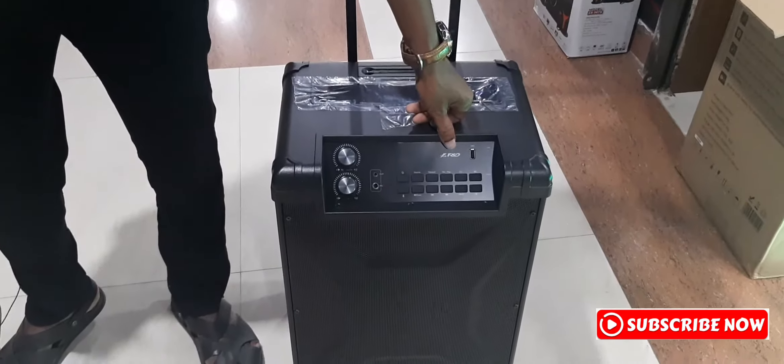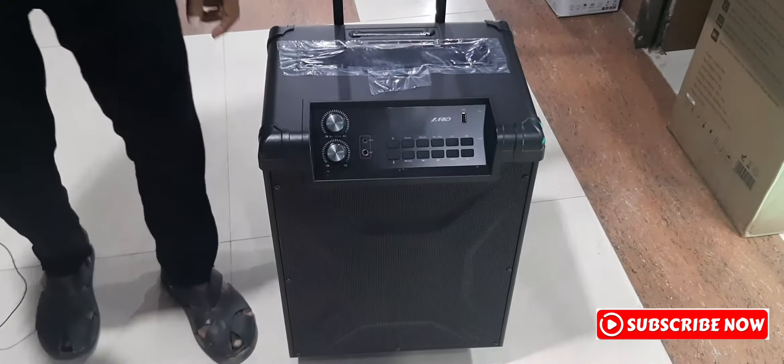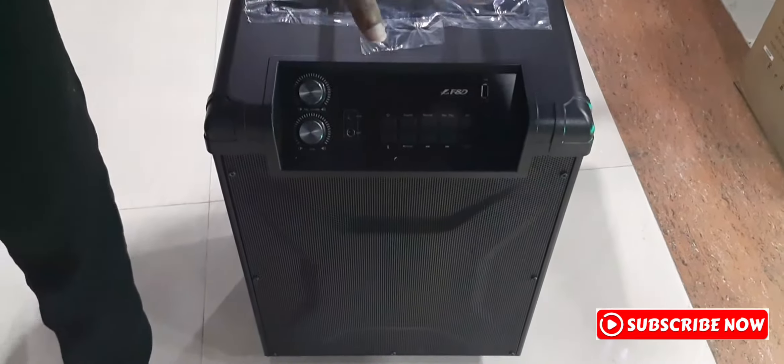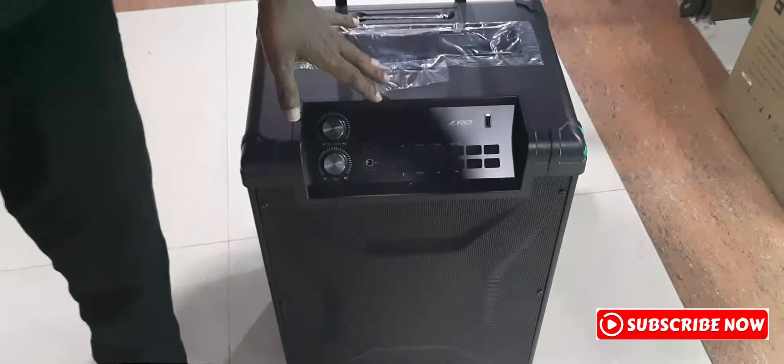We are going to get to know the speaker. The speaker is a good one. It is portable and rechargeable.